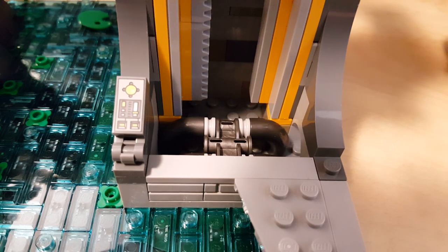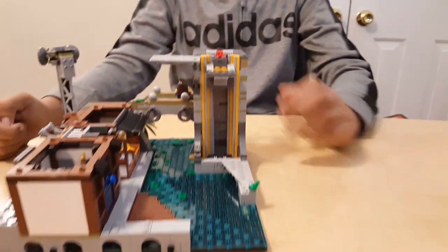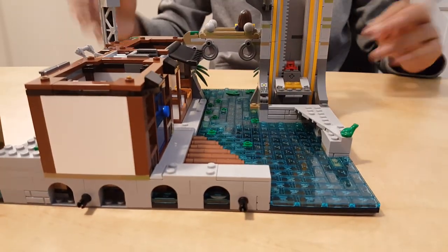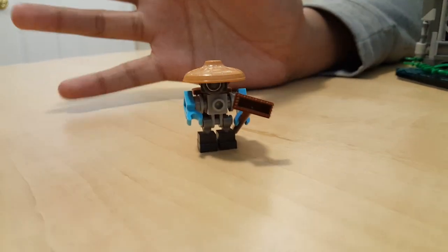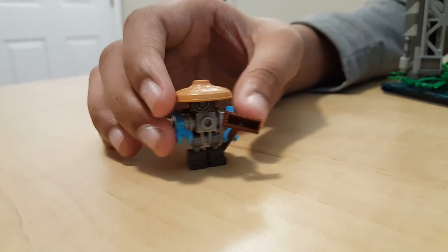There's a compartment right there — it's more piping for the elevator. Minifigures on this level — it's brick-built, not a minifigure of any sort. It's really nice though.